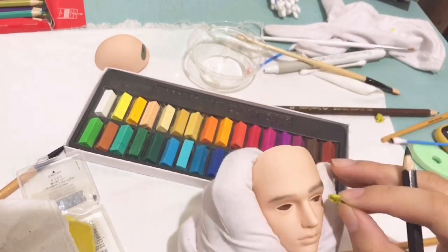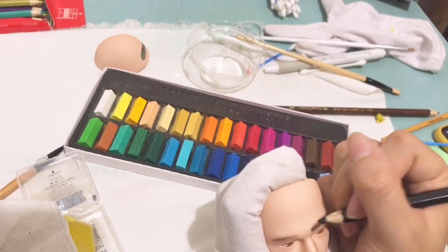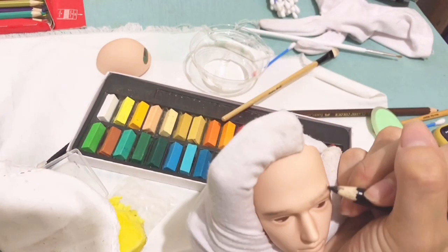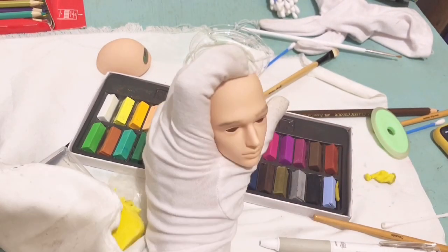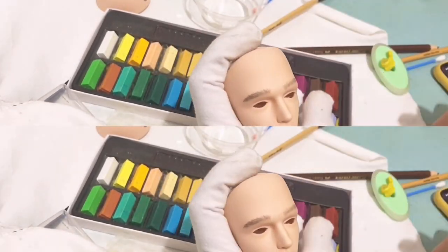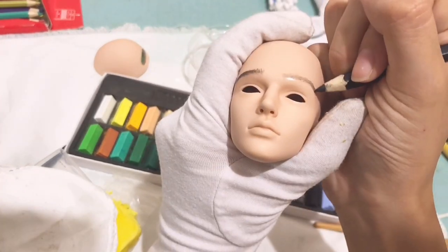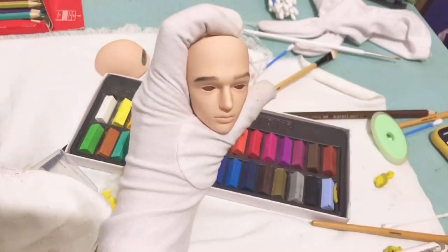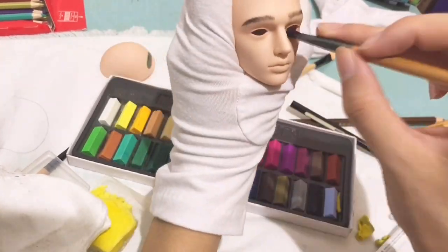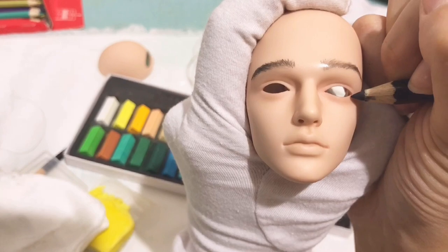I wasn't convinced with soft pastel so I used color pencil again. Let's proceed to part six or seven — I don't know anymore — but another eyebrow attempt, guys, it's really hard. As you can see it's getting better now, or at least I think so. Right now I am applying shade under his eyes.